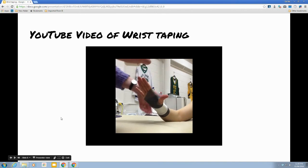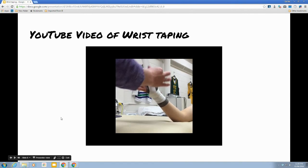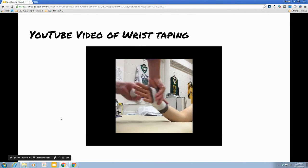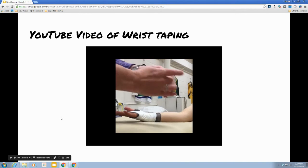We're going to move the hand back into that sideways position. Start down at the base of the pinky, up through the web, and this anchor is going to go all the way around and back to the back of the hand. This moves the ends of tape away from the palm, which can get quite sweaty.